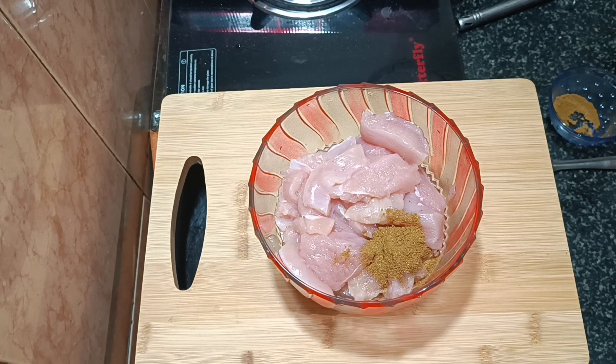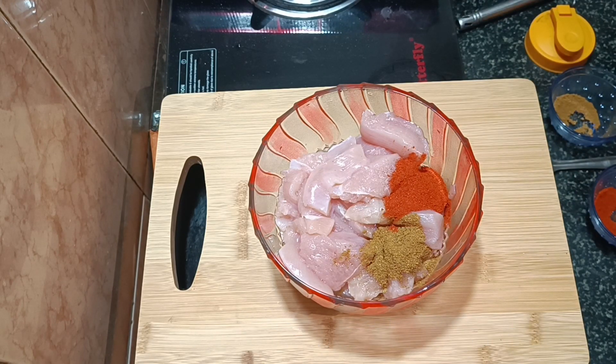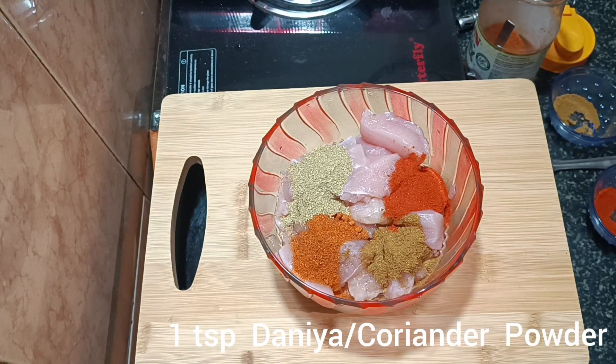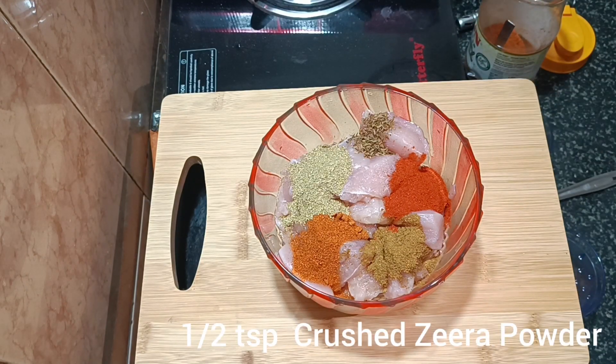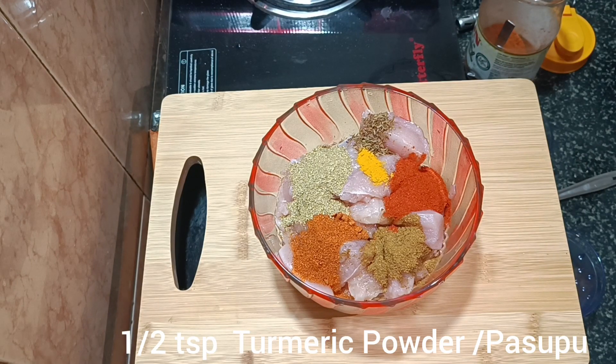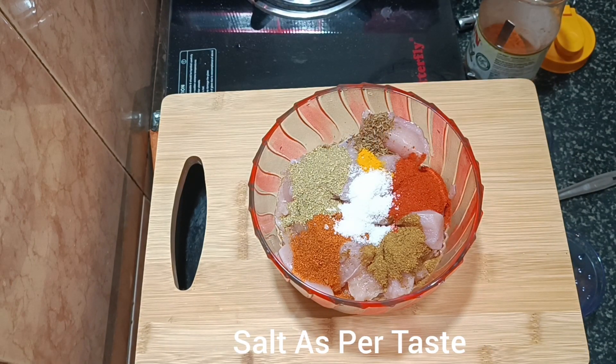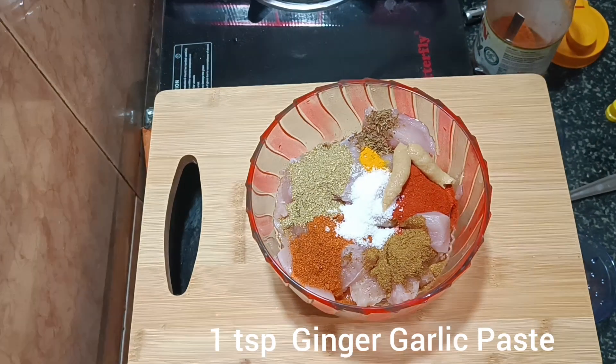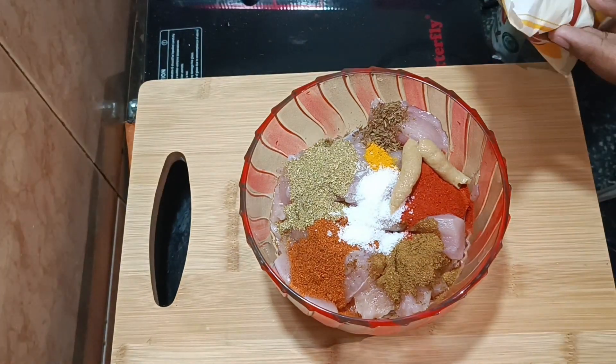In this video, we will use half kg boneless, skinless chicken. The spices include 1 tablespoon of Kashmiri chili powder, 1 tablespoon of garam masala, 1 tablespoon of dhaniya powder, and 1 teaspoon of additional spice.